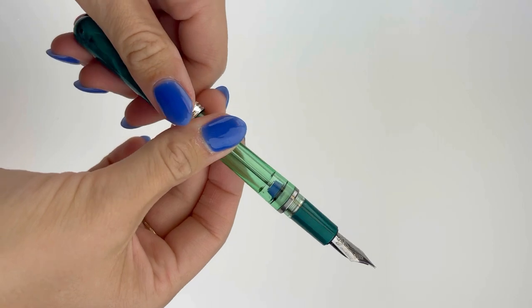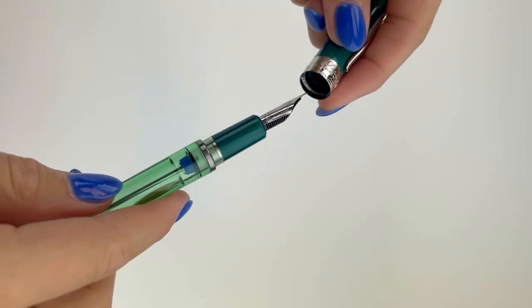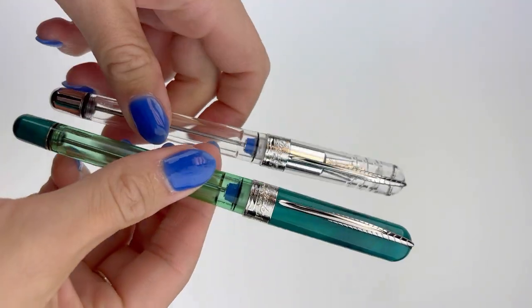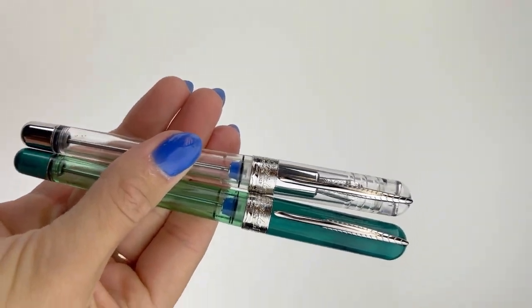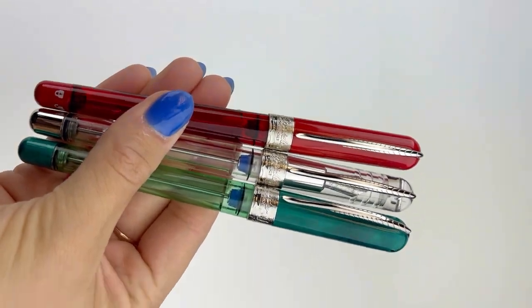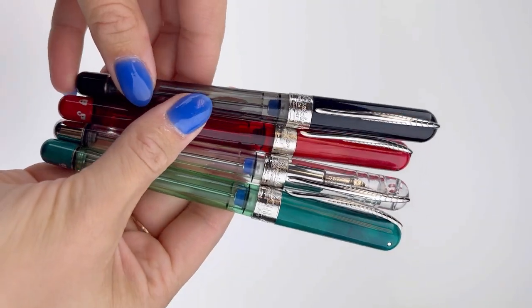It's postable. The cap is magnetic with that Piniter magnetic cap mechanism and also posts magnetically. It's available in five different colors: forest, clear, double red, graphene black, and Neptune blue.